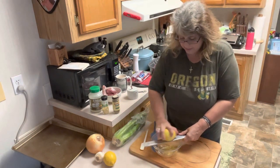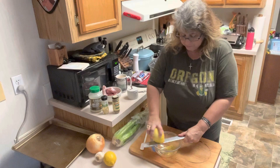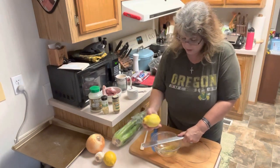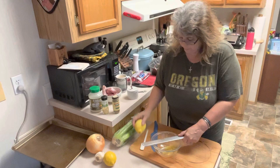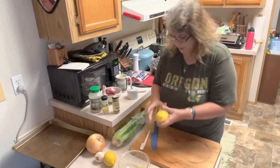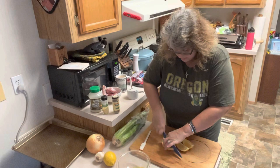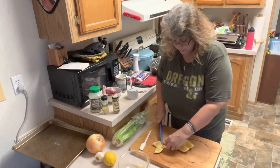So we just need the zest. When you're zesting, make sure you're only getting the yellow part — you don't want the white pith because that is really bitter and it will totally change the flavor profile. We've almost got our lemon zested. So we just have the zest of one lemon. We're going to go ahead and cut this into eighths — cut it in quarters lengthwise, and then cut it in quarters again this direction, so we end up with smaller pieces like this.